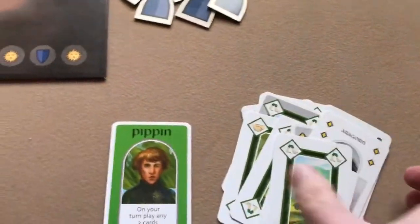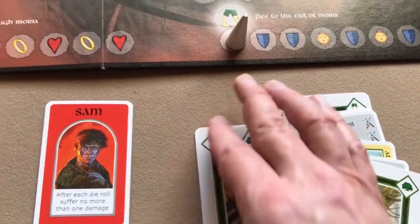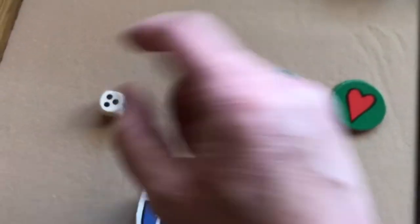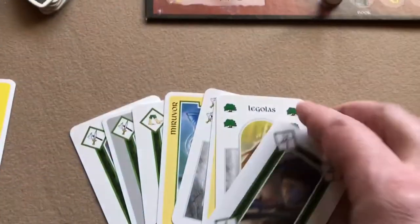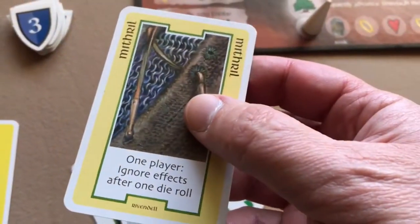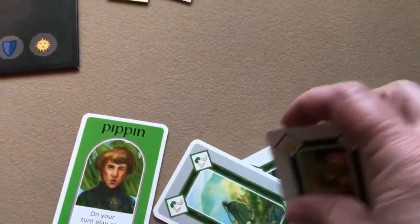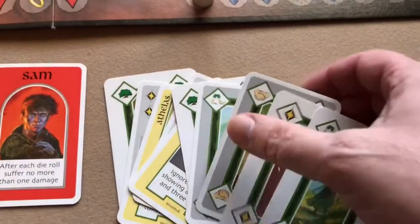Frodo got Mithril, Mirivore, Boromir, and Legolas. Sam got Glamdring, Athalas Staff, Anduril, and Anduril. Pippin got Gimli, Aragorn, Gandalf, and Sting. Now each player passes one card to their left — Frodo passes a travel card to Pippin, Pippin passes a hiding to Sam, and Sam passes a fight to Frodo. Then each player must discard a friendship card or roll the dice.